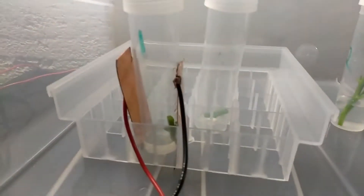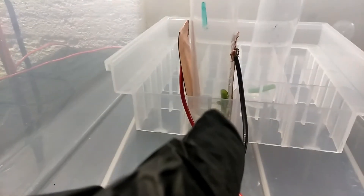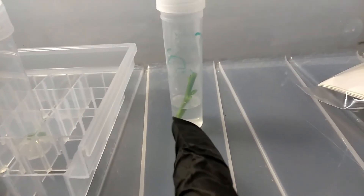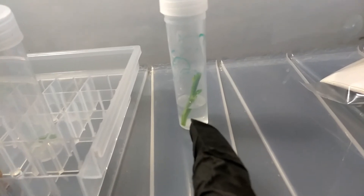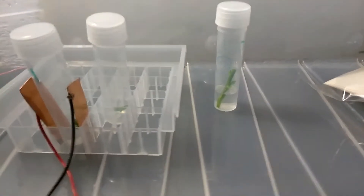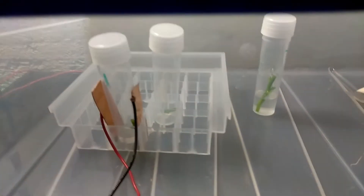So we have one with the plates — you can see the copper plates there. We have our cutting, which is a bell pepper cutting. Then one with no solution, just sitting in the same electrostatic charge tray — I just want to see what it does. And then one with solution but no plates — just solution. So we have different variables to see what the plant does in different environments. This will be repeated a few times to get all the data.